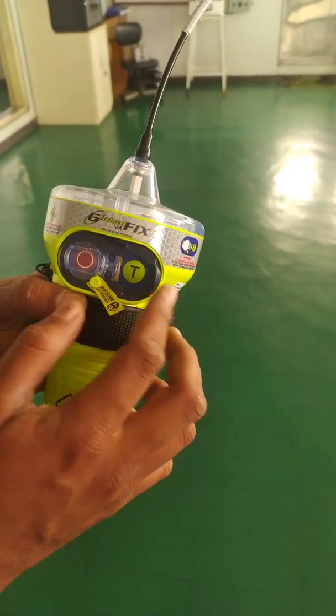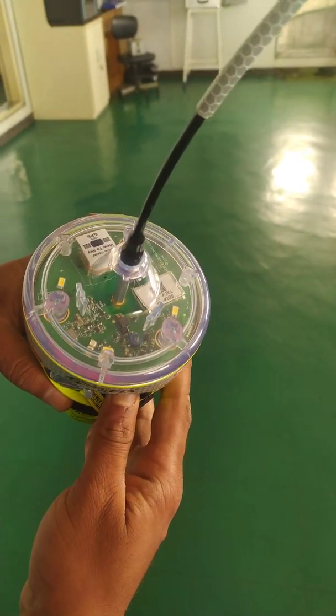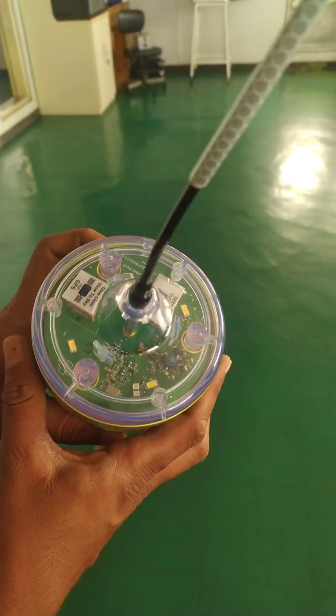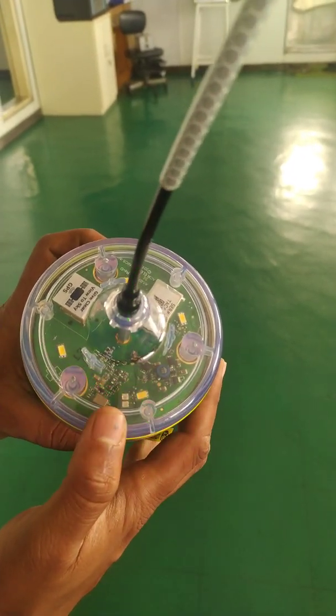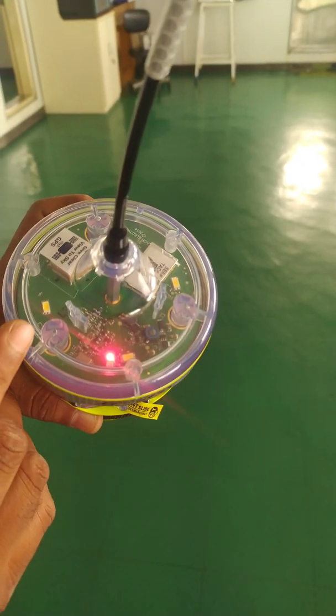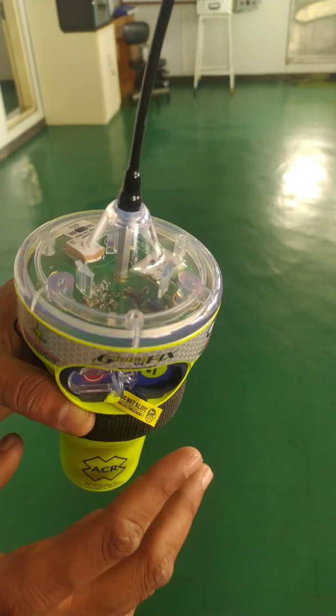For the monthly test, what you do is just press the T button. Once you press T for 6 seconds, a beep will come, and after the beep, a flash will come. Once the flash comes, that means the test is completed.